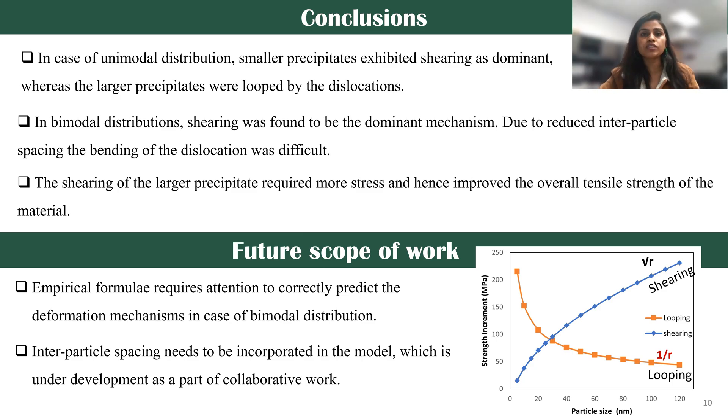As a future scope of this work, in theory there are well-established empirical formulas that can predict the dominant mechanism based on the size of the precipitates — when they're large, looping is dominant — but that's actually not happening in our case. So there needs to be attention paid to bringing the empirical formula for bimodal distribution to predict it correctly. Thank you.